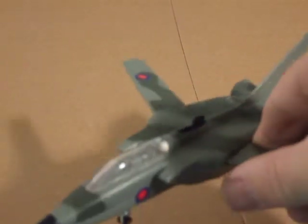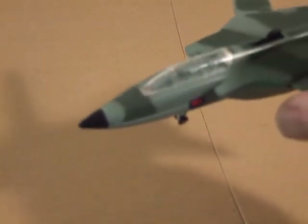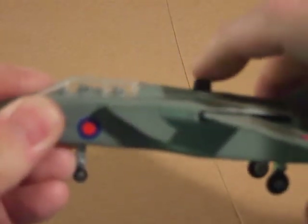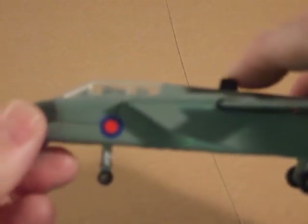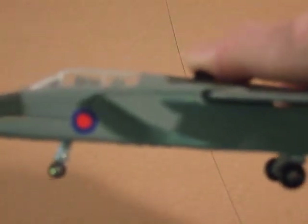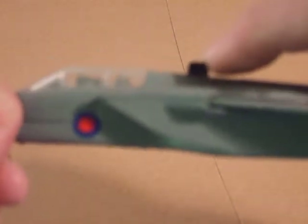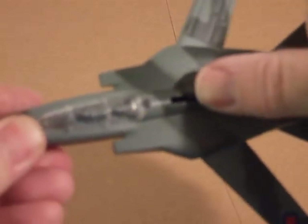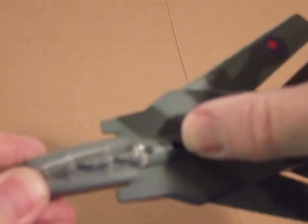Two crew members in the cockpit and retractable landing gear operated by this button here. At the same time you're retracting or extending the landing gear, you're changing the sweep of the wings.